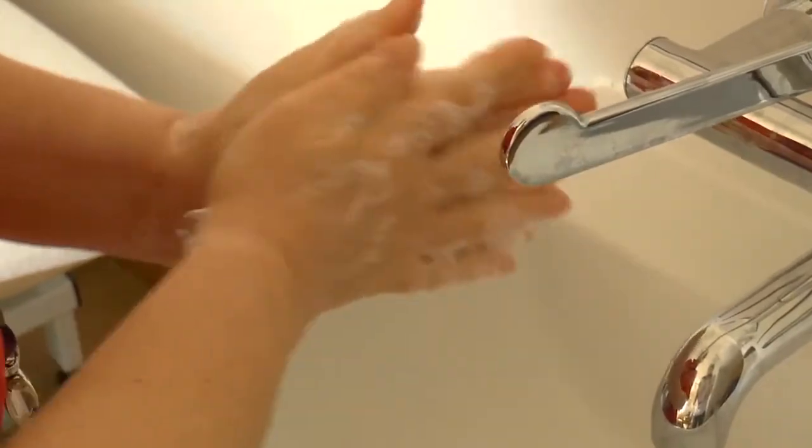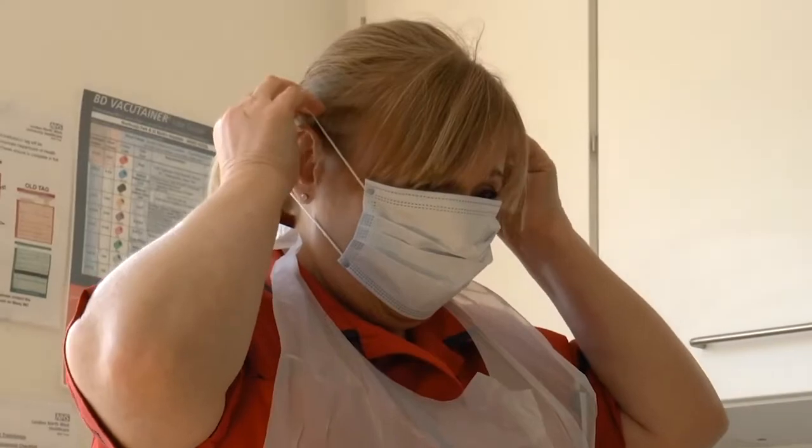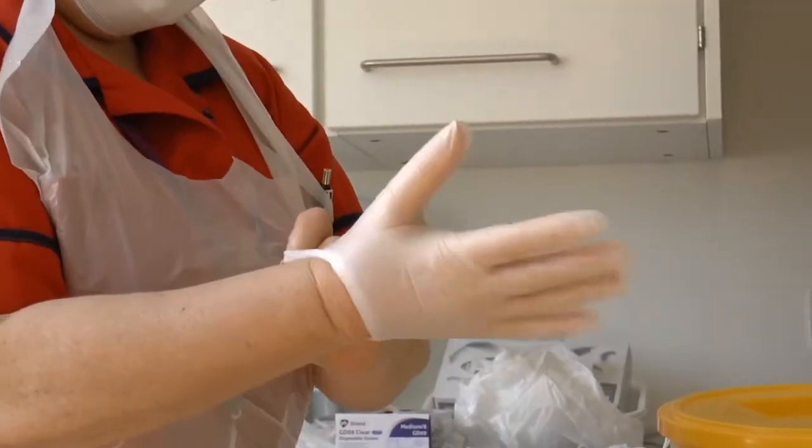First, wash your hands well with soap and water and dry them. Put on the protective equipment that you have: aprons, gloves, and a mask if you have one.